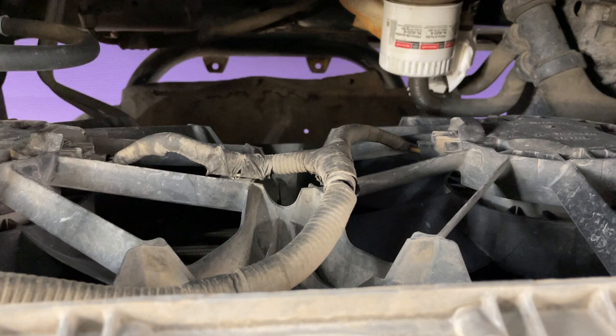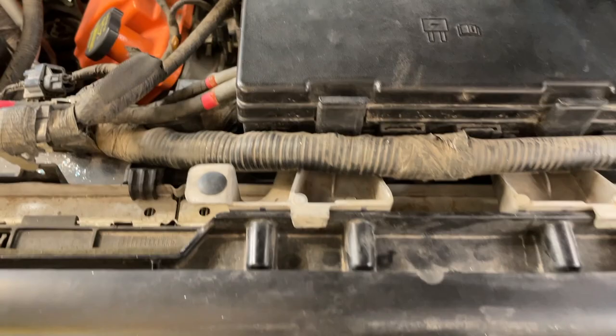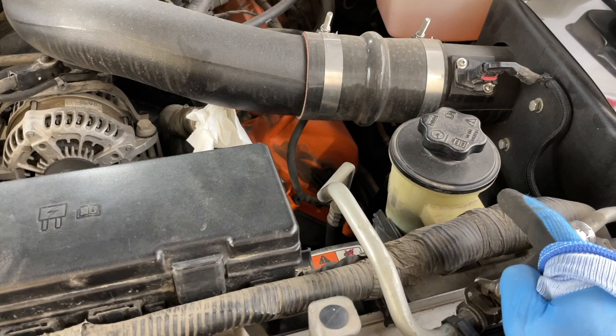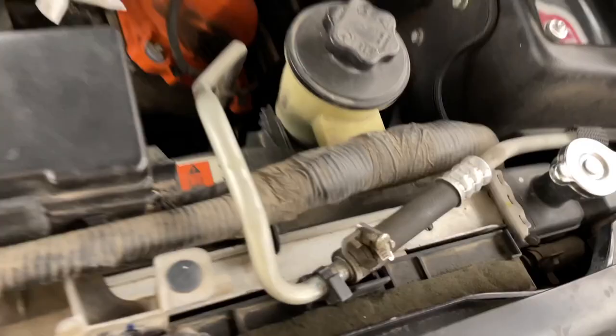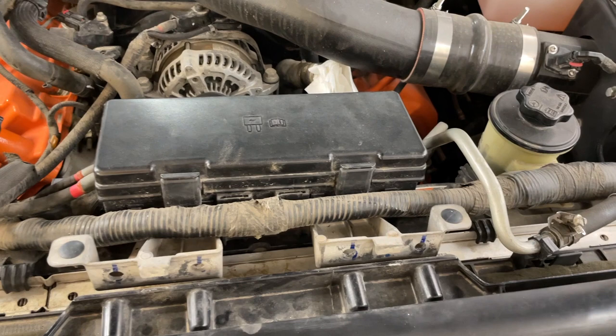All screws are out and the whole fuse box is loose. The wiring harness is unclipped. I'm just now realizing the power steering reservoir is bolted on here, so I need to unbolt that and slip it out of the way — no big deal. I'll probably zip-tie it up over to the intake, or take the center intake tube out and shove it back there. Then we should be able to flop the whole fuse box and wiring harness assembly forward to access the fasteners holding in the fan shroud and lift the shroud out.